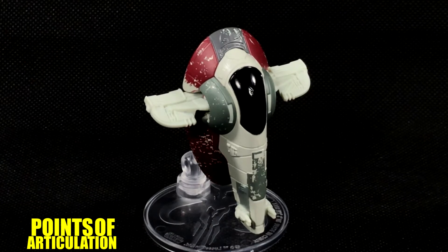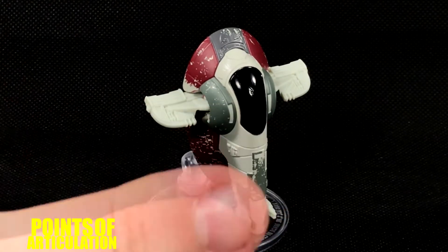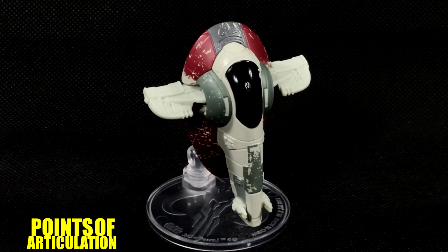Hello everybody and welcome back to another episode of the Points of Articulation. My name's Dave and today we're looking at the Hot Wheels Star Wars Boba Fett Slave I. Now its name may be Slave I, but the actual name of the ship is the Modified Firespray 31 Class Patrol Craft.